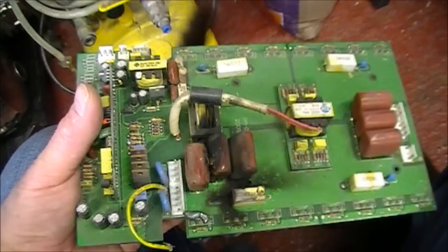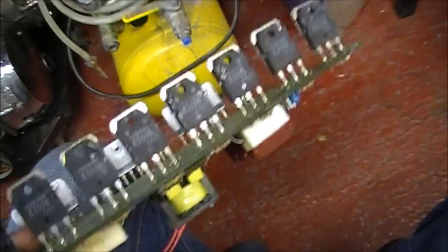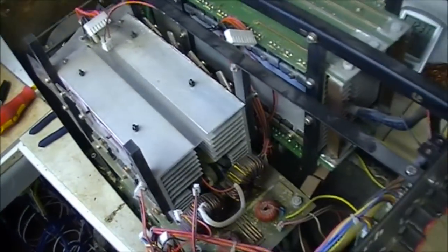Now folks, you can see we have the board removed from the welder. To undo all these regulating transistors here, it just involved moving a lot of stuff around inside the welder. We have it out now, so we just got to change the components.